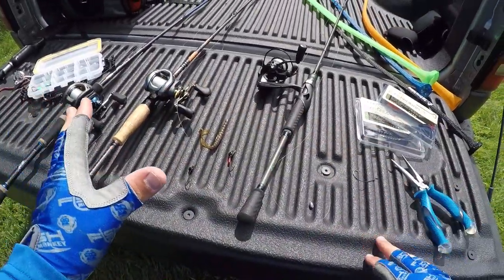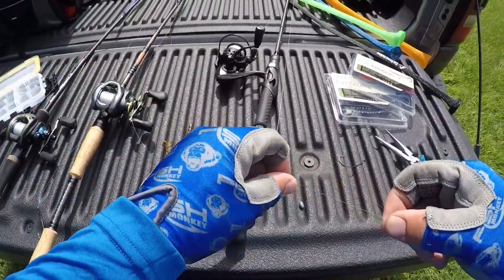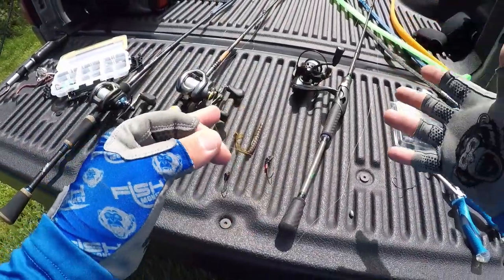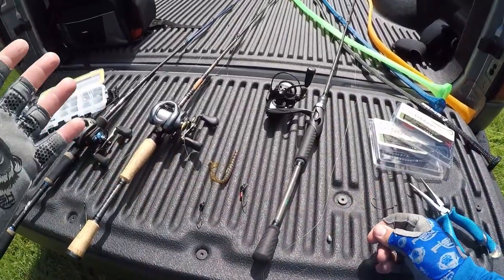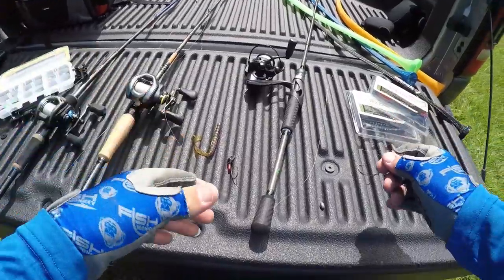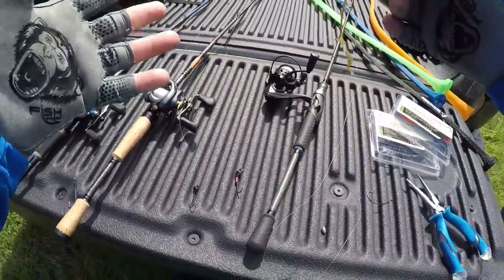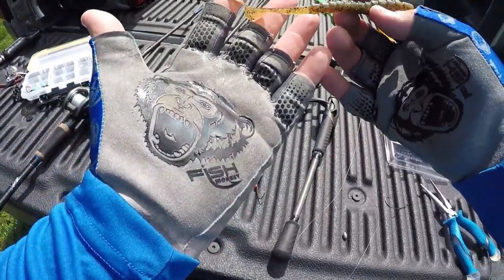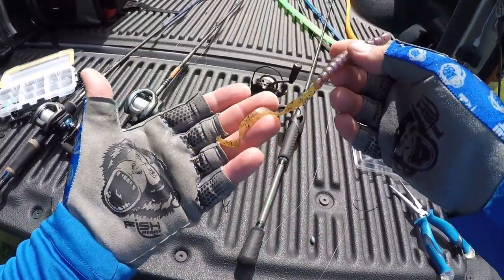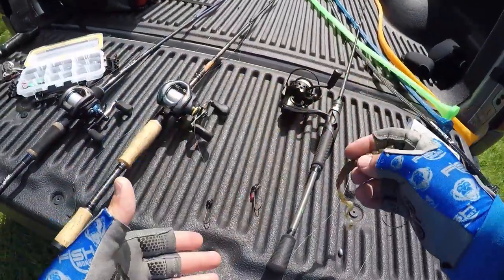We've got a few different ways to rig them up here. Now, most guys may like the Carolina rig for ribbon tail worm — works great, no doubt. I do like the Mojo rig. If you guys have been watching the family fishing videos, we do really well out here at the ponds with a Mojo rig. This particular bait is going to do really well as well. It's not going to take much weight or much movement at all to get that tail kicking. It's got a nice thin tail, so it's going to have killer action on the fall with minimal movement.